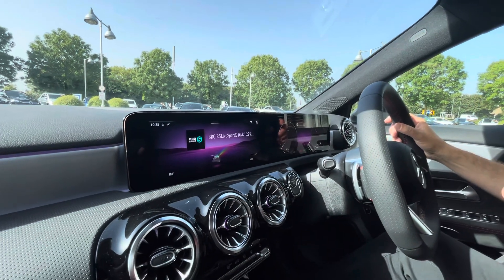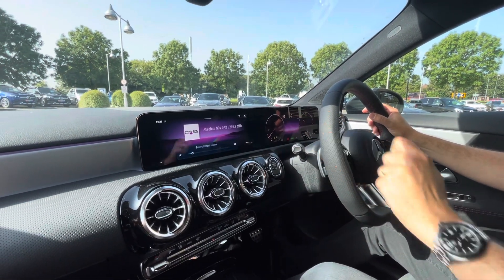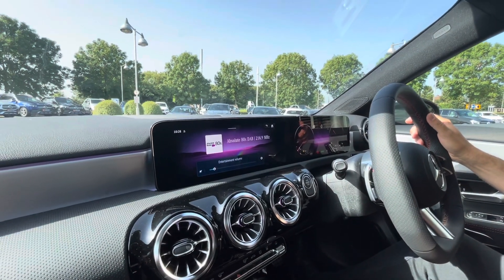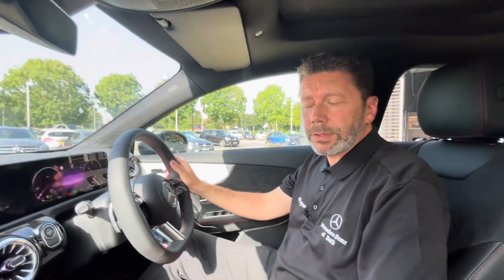Okay so what I can do now — same sort of thing — I'll just put my fist there, put the fingers out and it immediately changes to Absolute 80s. So it's just a really cool way of keeping your eyes on the road and you can do the function there.